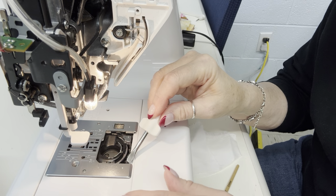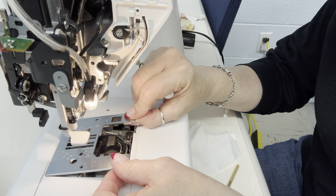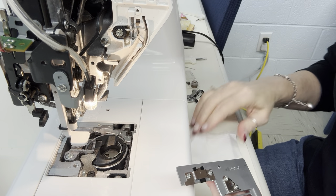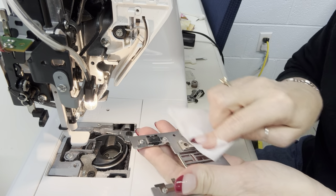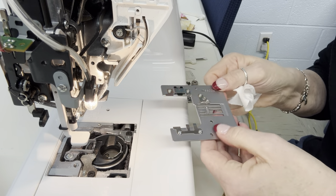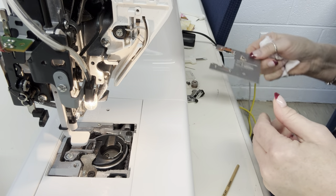Now that I've taken the screw out, I can just gently lift my throat plate right through here. Once this comes off, you're just going to wipe it down with a piece of plain white cotton cloth. We all have this in our stash — this is a time to use up those little bits left over from a project.